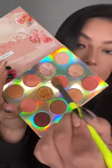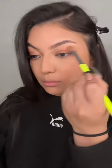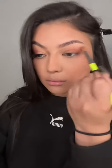Starting off with a blending brush, I'm going to pick up some of this color and dot this on the outer corner of your eye. Once you have the product on there, you can start to blend it out, and I do kind of flick it out.